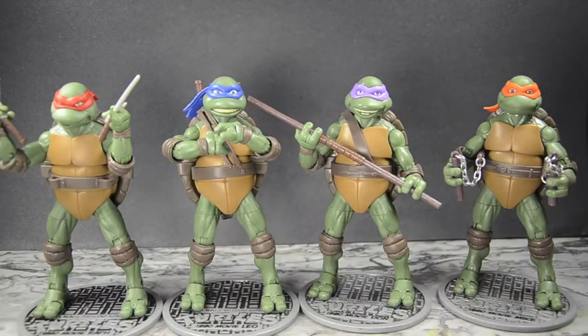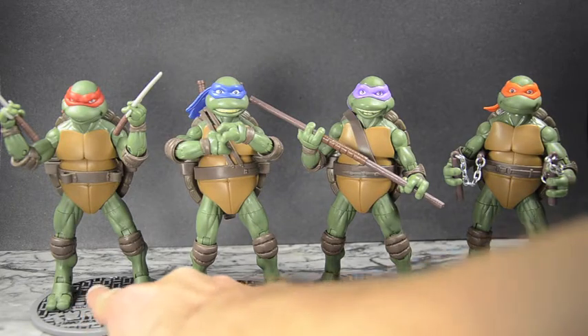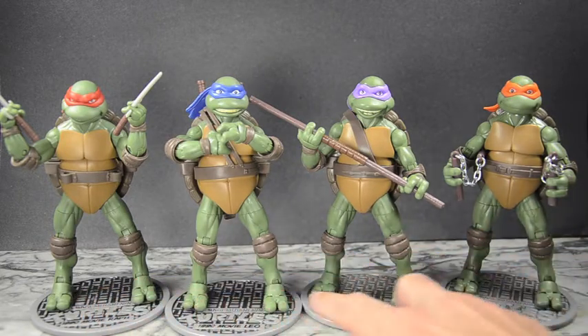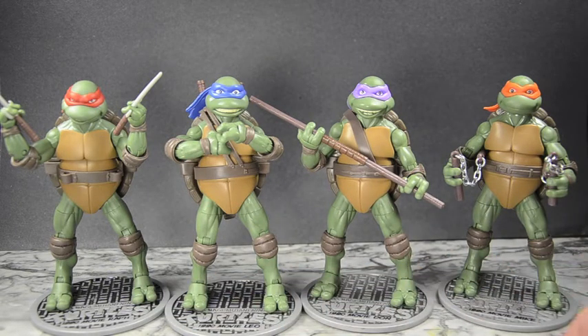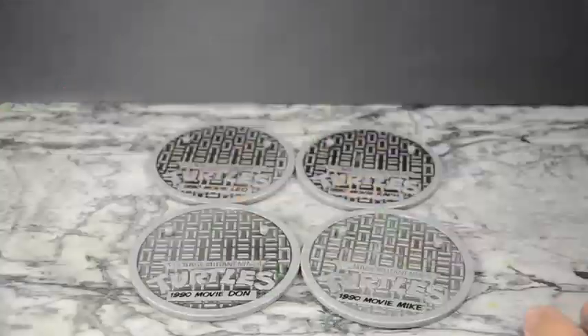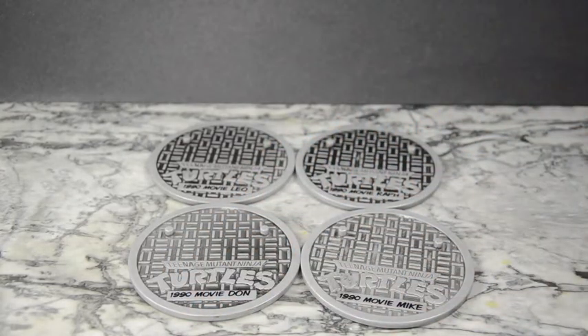They each come with their individual sewer base plates that have their names on them. Something I noticed is that going down the line the color gets lighter from one figure to the next. They're individually packaged, so it's not like a set where they deliberately get lighter as you go. I made sure each one had a nice paint job, but I do think maybe all the Michelangelo's have a lighter one and all the Raphael's have a darker one.